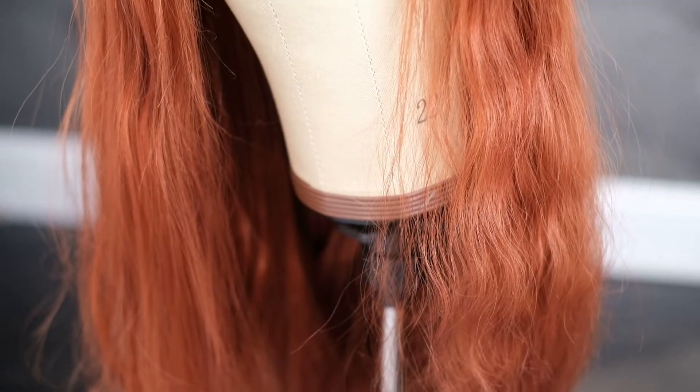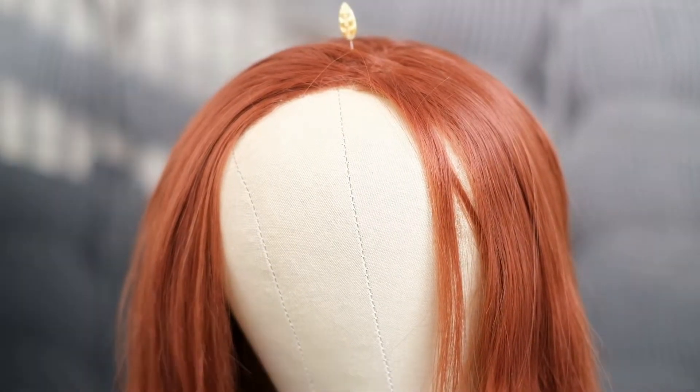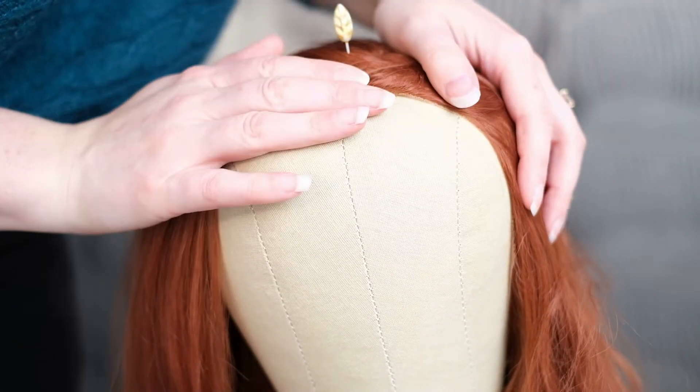It saves money and I'm really confident that I can revamp wigs — I'll show you that in another tutorial. This wig has been previously cut and thinned out, and I'll also show you another tutorial on how to thin out a wig.